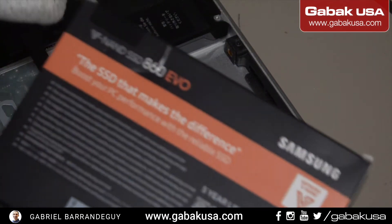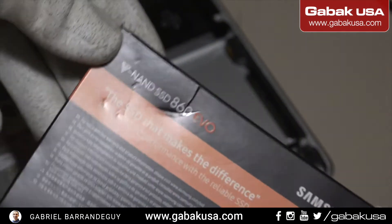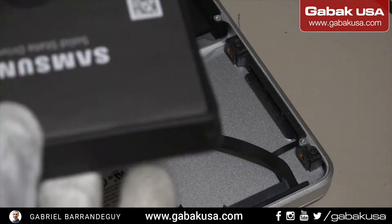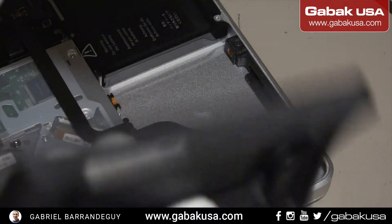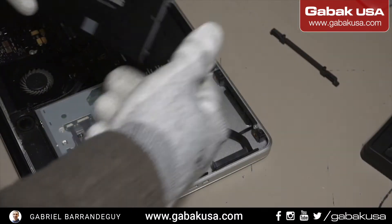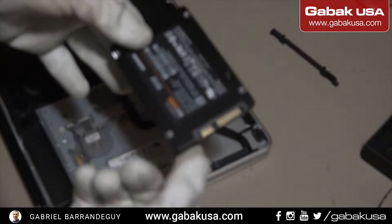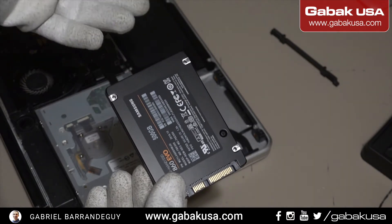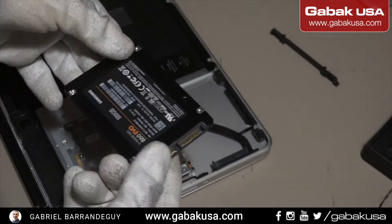We are going to use this Samsung hard drive. They have very good models — it's a very good brand. We're going to open this up. Here we have the hard drive. Some hard drives come with some kind of software to clone the drive, or you can use SuperDuper, which is another app you can download.